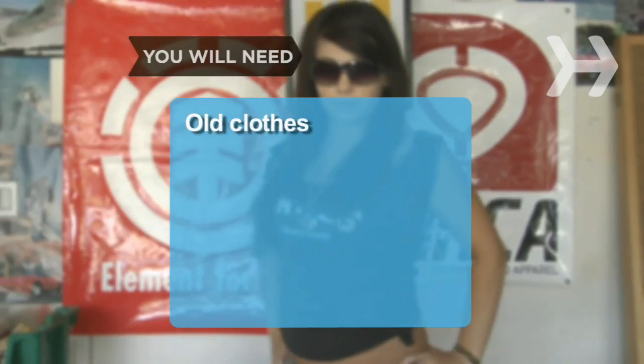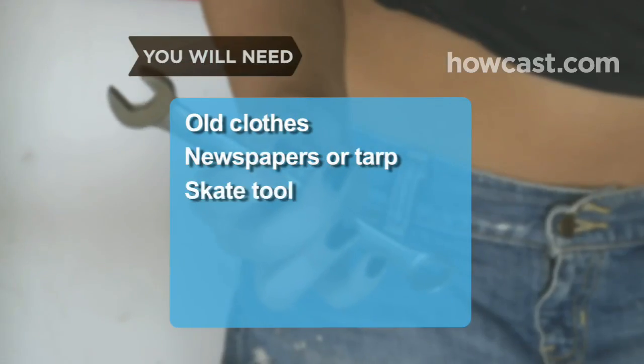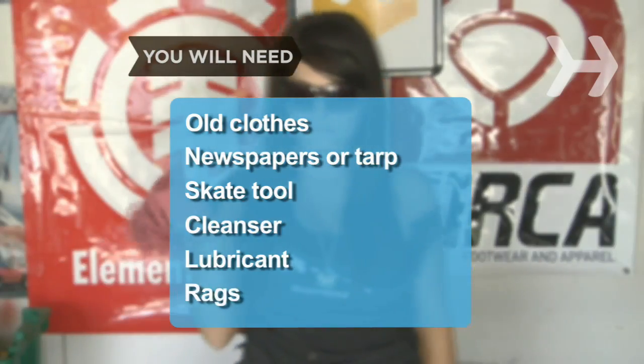You will need: old clothes, newspaper or plastic tarp, a skate tool, cleanser, lubricant, and soft clean rags.